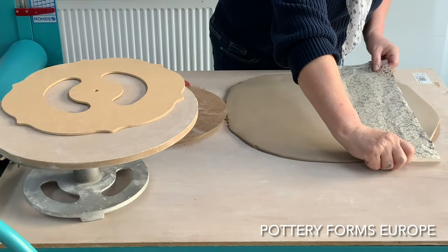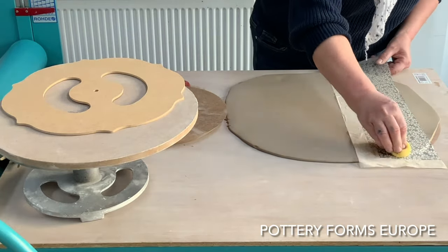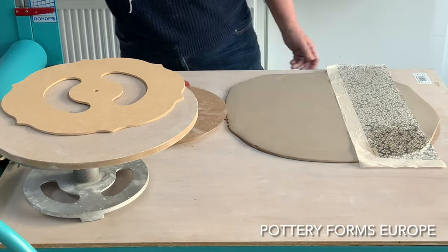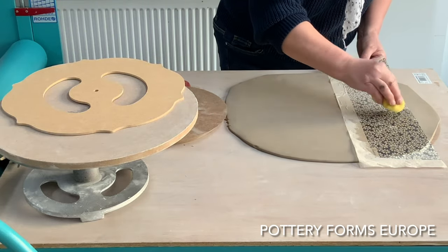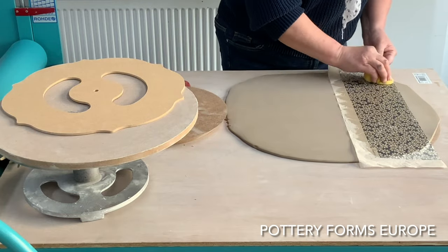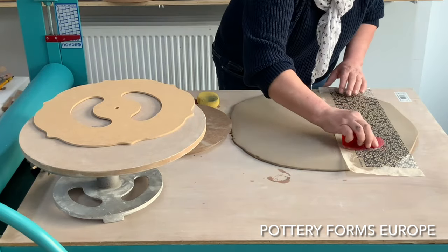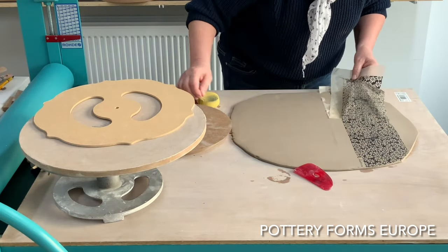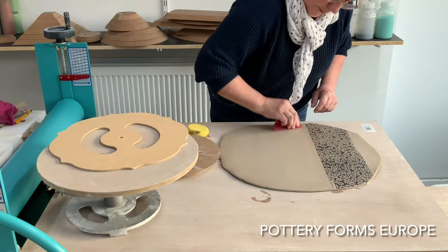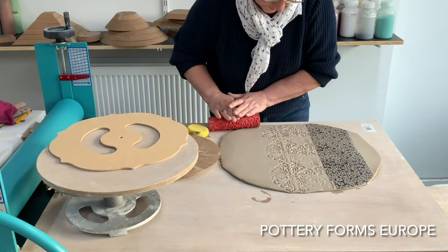I like different textures. For this plate I use an underglaze decal. I use a texture roller to give it more contrast and to make the plate more interesting.